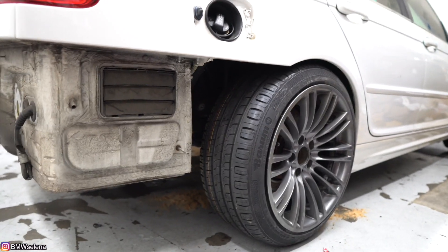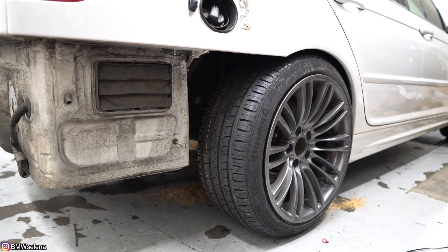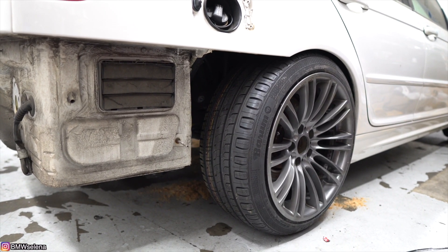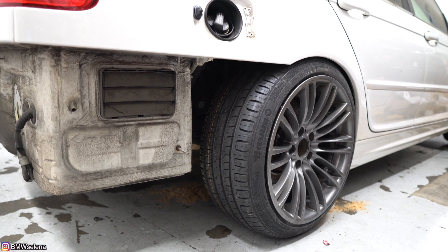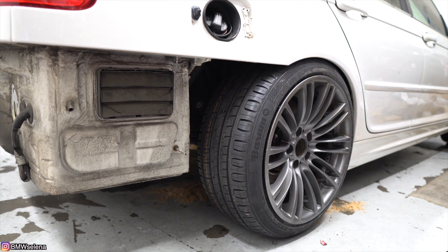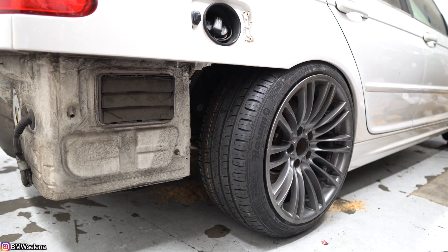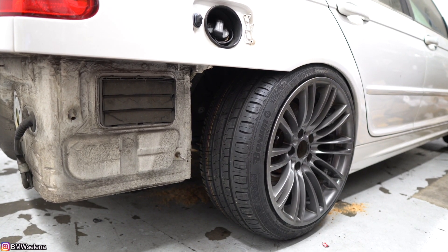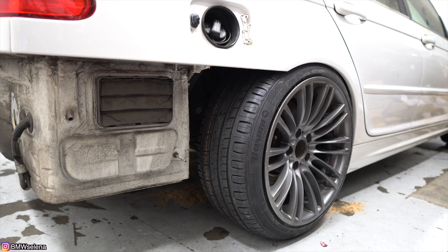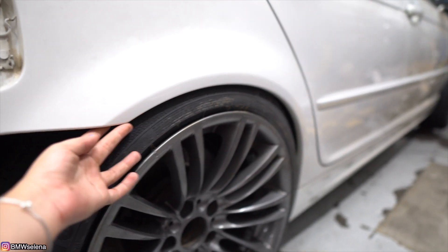This is the first time we're testing it out, by the way. Oh my goodness. Is it hitting anything yet? Not yet. Okay, I think it's about to — yeah. What? The tire? The coil perch? Yeah, it's touching the tire.